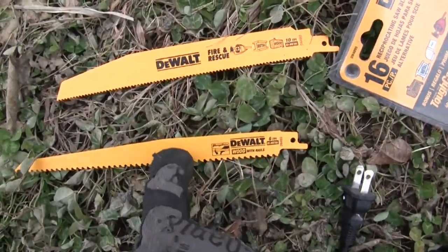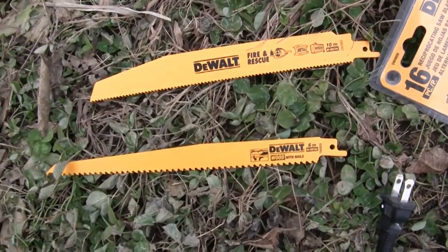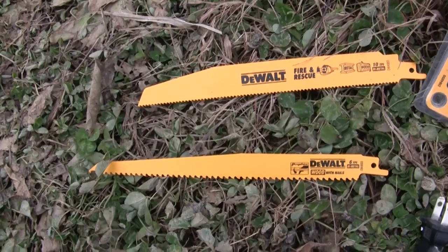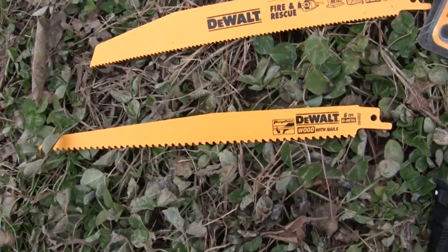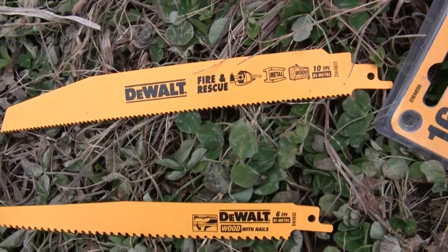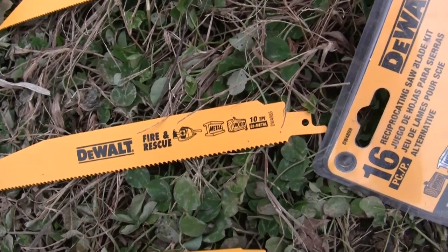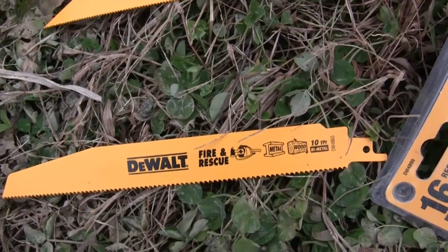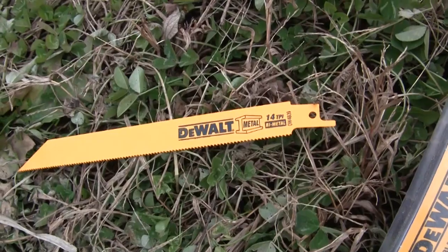So here are some of the blades right now. This one is a wood blade, but it says 'wood with nails,' so that means it can handle a few nails here and there — that's really great if you're doing some demo work. This next one they call 'fire and rescue,' so it's metal and wood that'll cut through a lot of materials. And then this one up here is for metal.